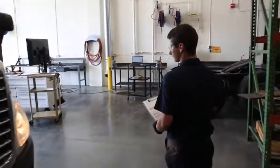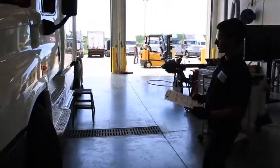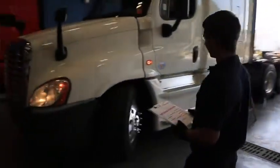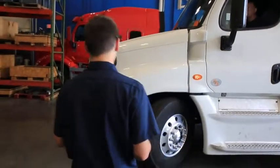Next we're going to come around to the driver's side of the truck and make sure the lights work as running lights, as well as hazards and the left turn signal, and they do this properly.